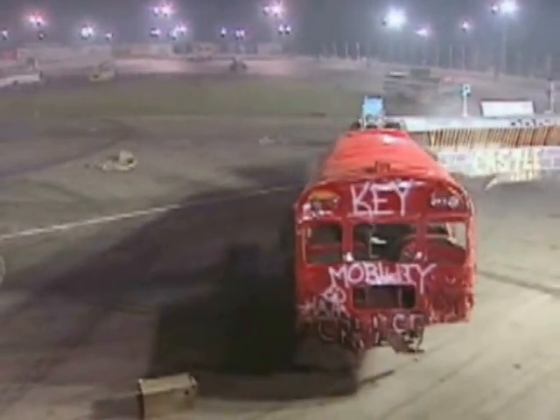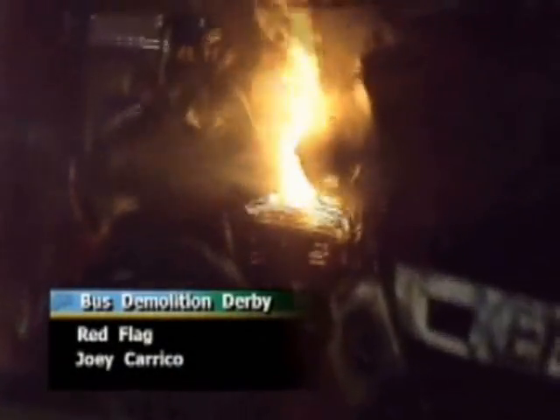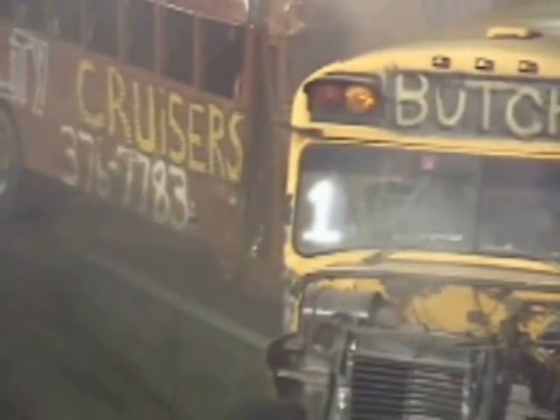Carrico's machine getting hit again by Sutherland and they don't sound very healthy. You see all the smoke coming out of that machine and Russell's still moving. Carrico — he's got a fire! They're going to stop this for just a moment. That's not going to be safe with that kind of fire under the hood, so they're putting a pause on this one. Back at it we go — got the fire put out.